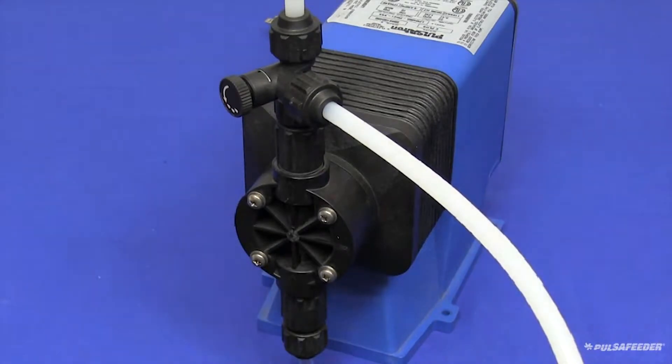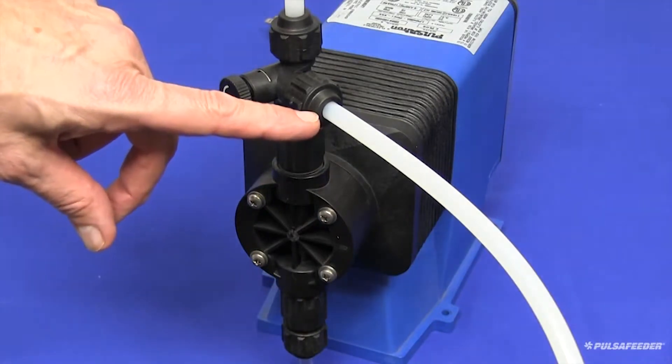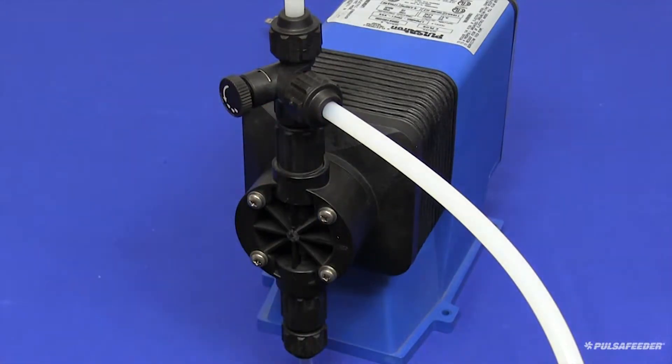Diverting air or liquid back to the chemical tank allows the pump to prime more easily. To start the pump, plug it into a standard outlet. If your unit is equipped with a hand/off/auto switch, place that into the hand position to manually run the pump.